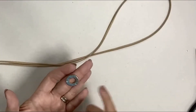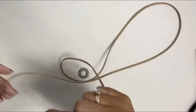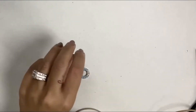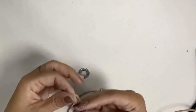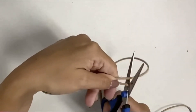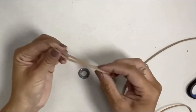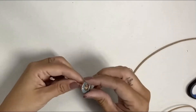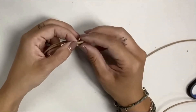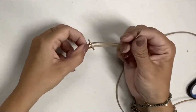Now that my enamel is dry and cooled down, I'm going to connect some suede cord on each side to create a bracelet. To do this, I'm going to cut a piece that's more than long enough for my wrist — about seven inches. I'm going to fold it in half and loop it: I folded it in half, I'm going to take the loop and put it through from the top in like this, and then take my two ends...